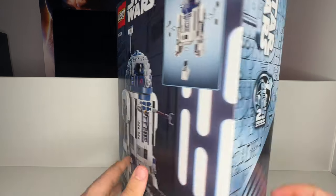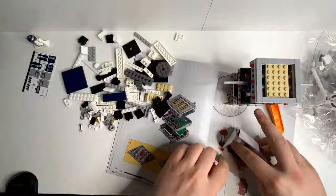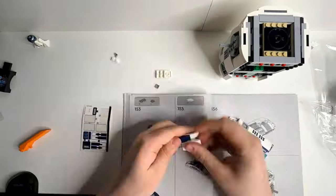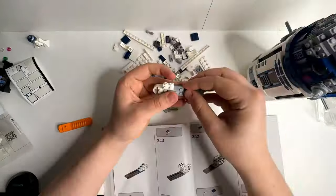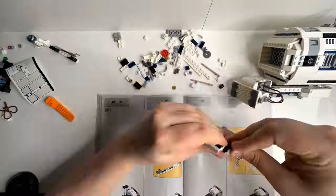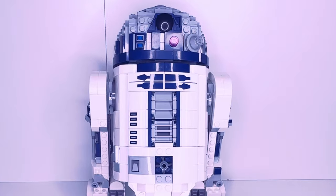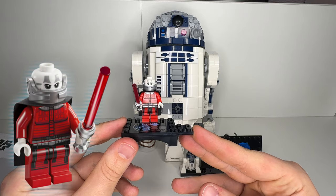Now, without further ado, let's start building. Finishing up the building process, we are left with this awesome R2-D2. Starting off with the minifigs included in this set, we have this Darth Malek minifig.